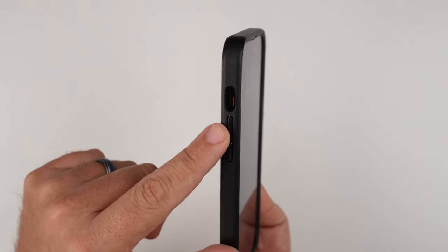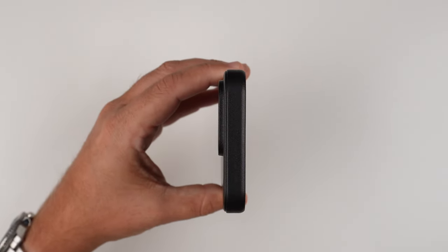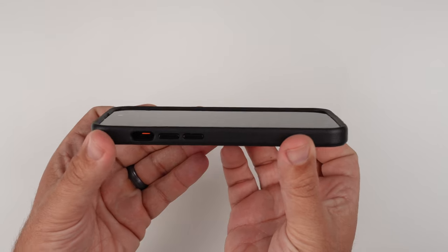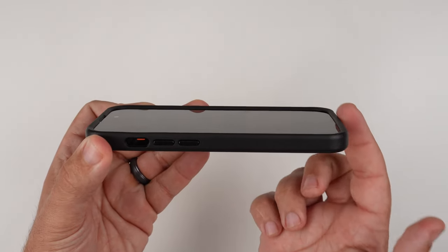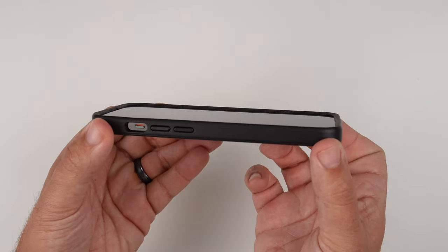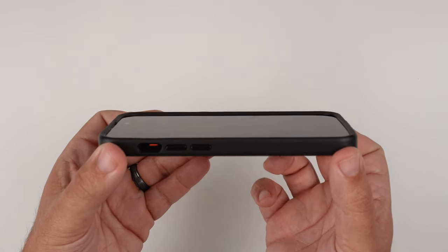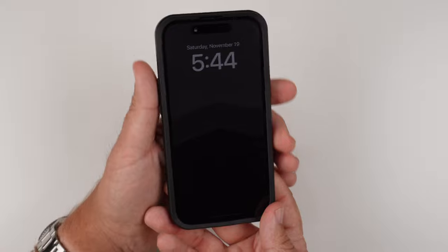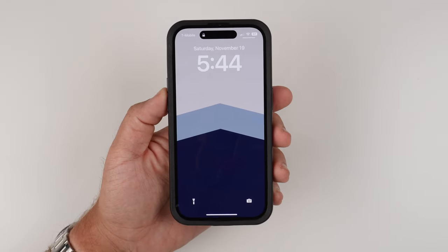And then we have this deep pill-shaped cutout for the alert slider there. Moving to the top, that is the top-down look, so very slim. Moving to the front, you can see we have some good lip coverage going on here on the whole entire 360 surface of the screen, and that's going to help big time with screen protection when you place it face down. And then looking at the front, you can kind of see that slim design once again.